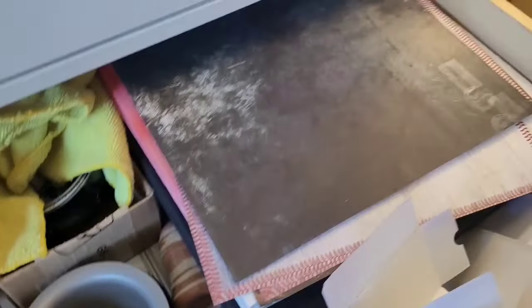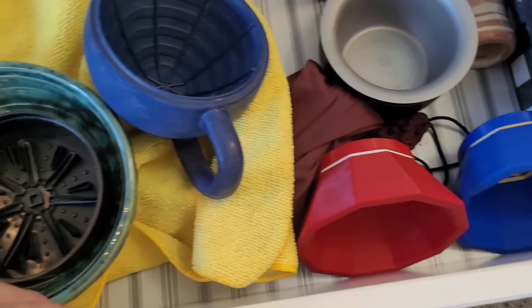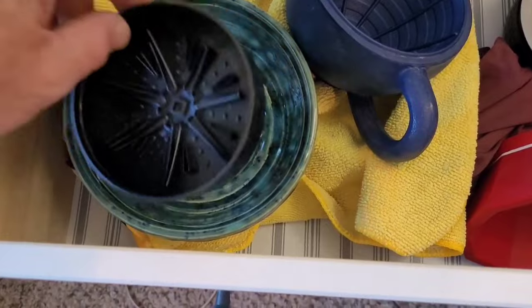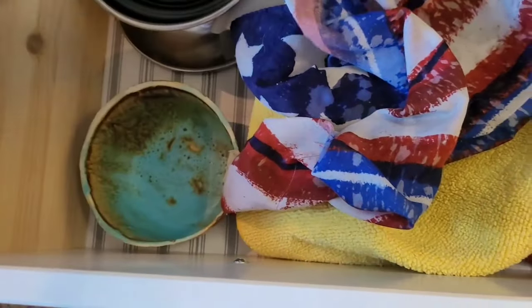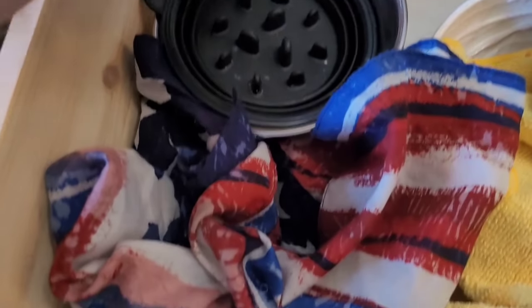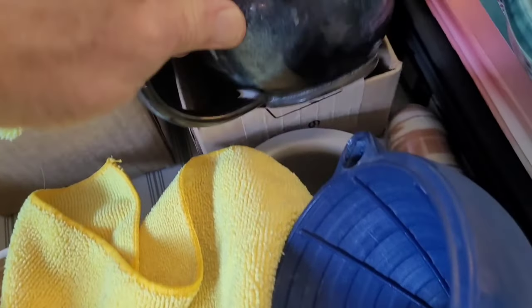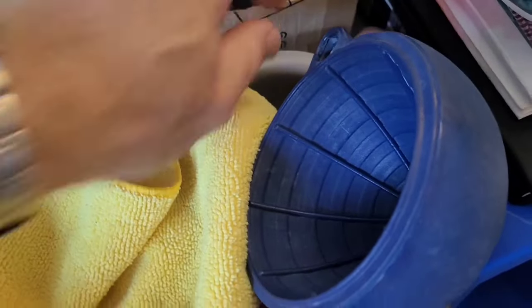Inside here are poster boards for my shave of the day and mail call stuff that I do on Instagram. Bowls are in here — this bowl I'm giving away on behalf of Rodak. My indestructible scuttle, one of my Rodak bowls. This is the bowl that my son made for me when he was in eighth grade or something — he's now 19. One of my stainless steel bowls. That's my Sterling collapsible travel bowl. That's the second scuttle I believe PAA came out with, and that's the original scuttle. Here is a scuttle that I bought off of West Coast Shaving — I don't think that's available anymore.